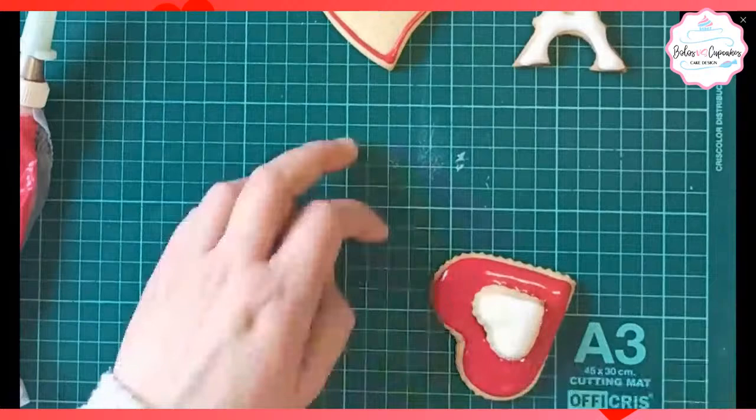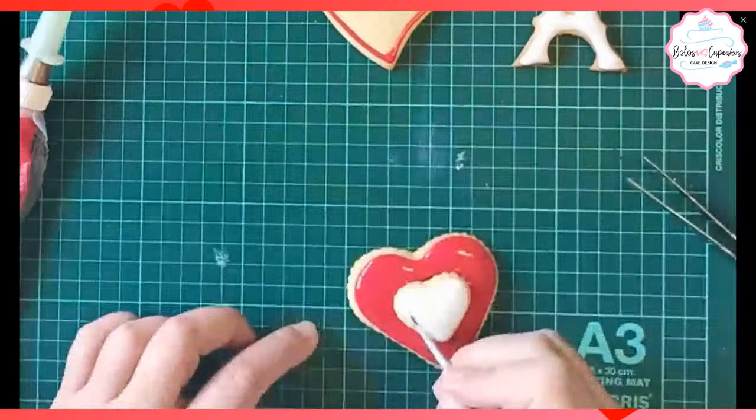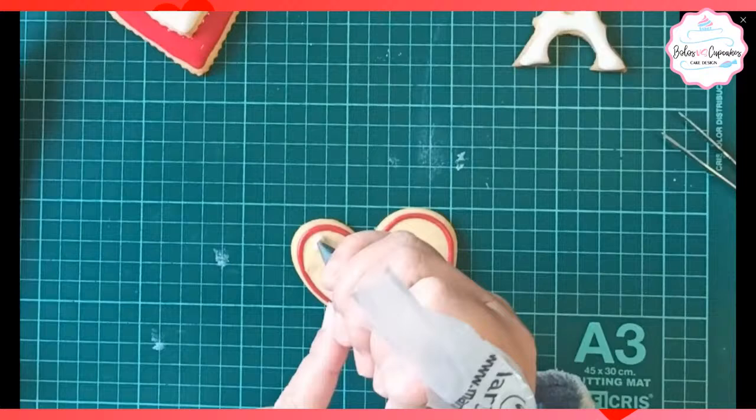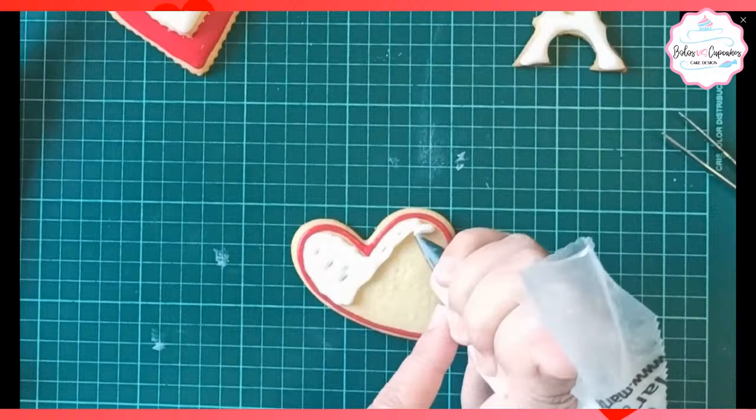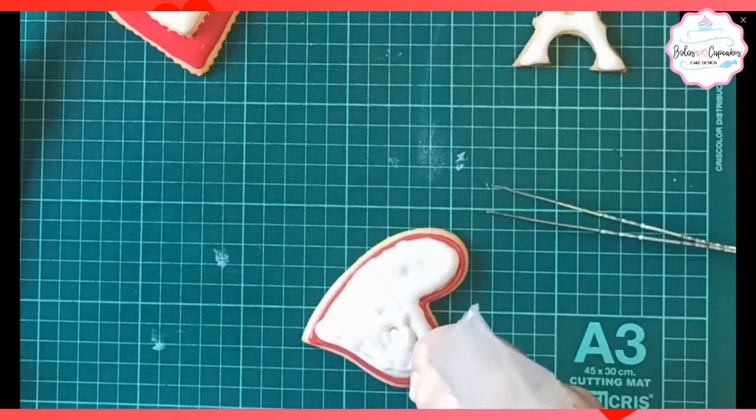Después coloqué en el corazón pequeño glacé fluido blanco. El glacé se deja reposar cuando ustedes vean que ya cambia de color. Si es un color claro, no lo dejan reposar. Pero si es un color oscuro, lo reposan hasta que vean que ha cambiado de color. Fíjense que coloqué el borde rojo, esperé un poco para que tomara un poquito, se secara un poco, y estoy rellenando en blanco.